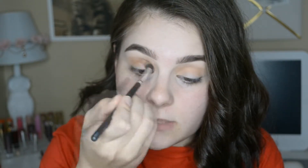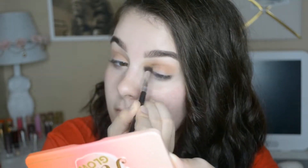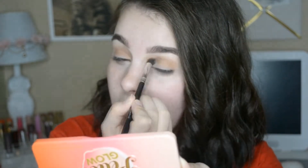Now I'm going to be taking this contour color and I'm going to take the same brush and really go into my socket and get in there, just so it gives me some definition. You can put your contour color on your lid, but I don't want to do that because I don't want this look to be one color. I want it to be very youthful and pretty, so I'm just going to keep it like that.